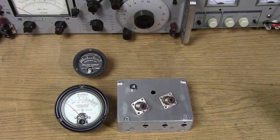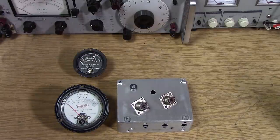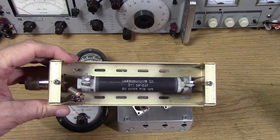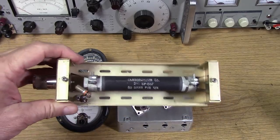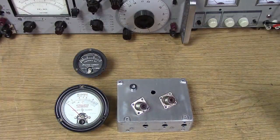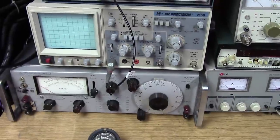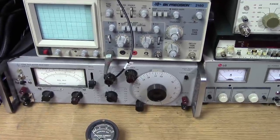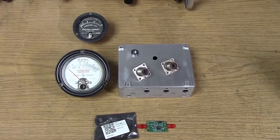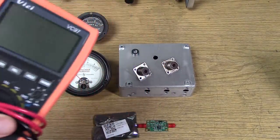We have proven that the voltage divider method off a 50-ohm load works very well to measure power. Our little setup with a 10-to-1 voltage divider and a non-inductive resistor — a 150-watt load — is a fairly simple way to measure RF power at 630 meters and of course at 2200 meters. You can use either a scope or an RMS voltmeter. I would be a little cautious using a standard multimeter, because you're not sure how high in frequency those can actually measure.